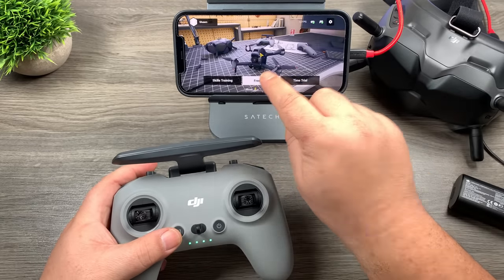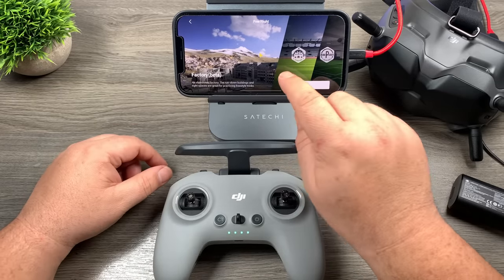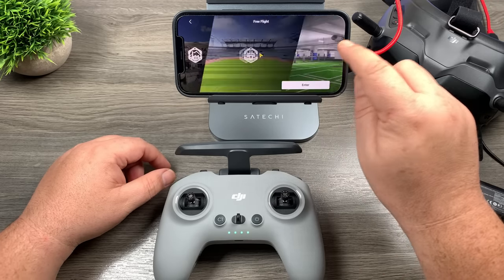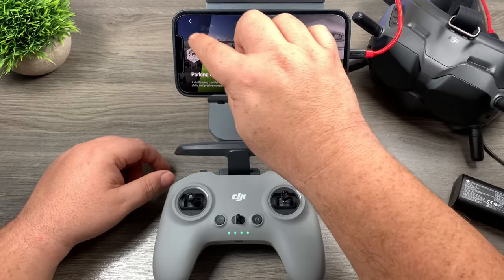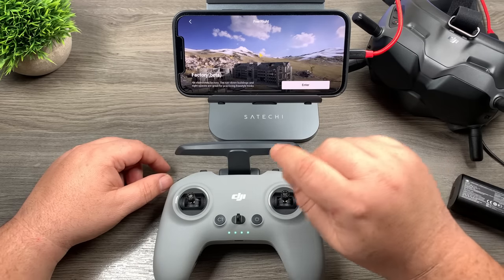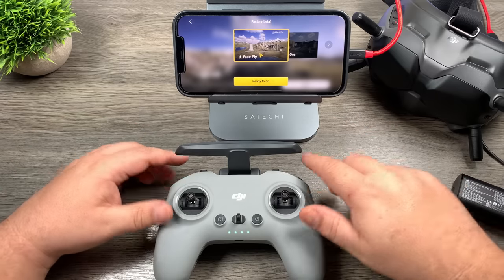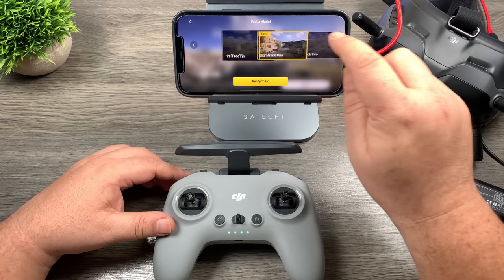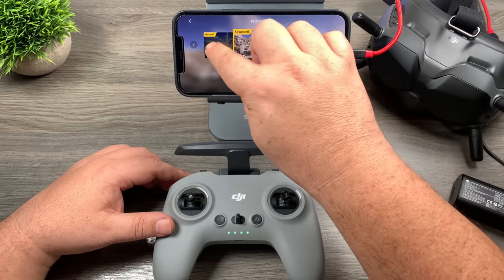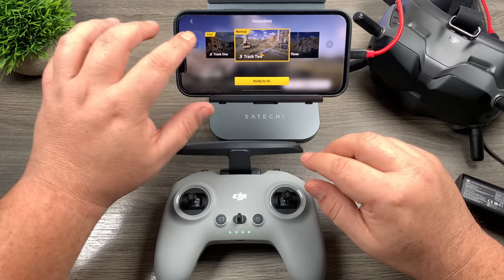Now I'm going to select free flight. They have a few different environments right now: a factory in beta, a stadium or soccer field, and a parking garage. I like the factory — let's select that. You can do a free flight where you just fly around and check things out, or you can go over and do different tracks. They have all different tracks, so if you're getting into racing and need to follow a course, that'll help you train for that.